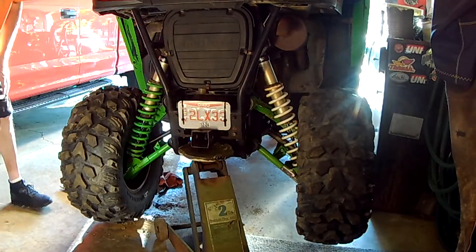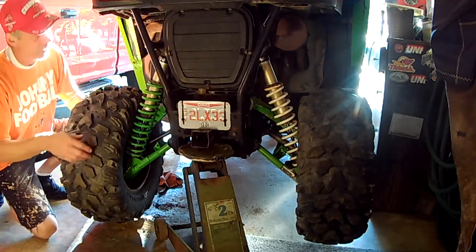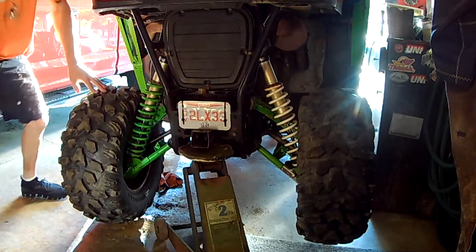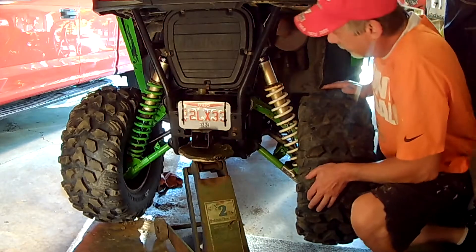Hey YouTube, I wanted to show you what bad bushings and sleeves sound like. This driver's side has all been replaced — everything is completely tight. And the passenger side, I'm getting ready to do all the sleeves and bushings.